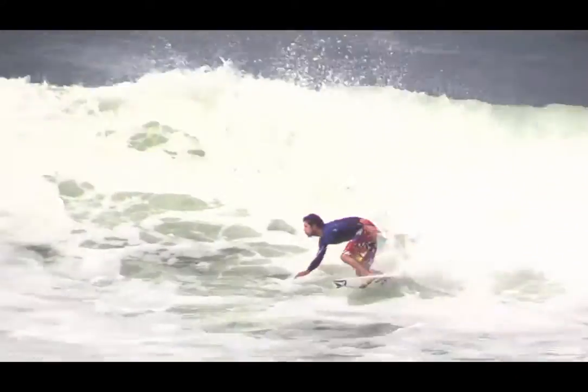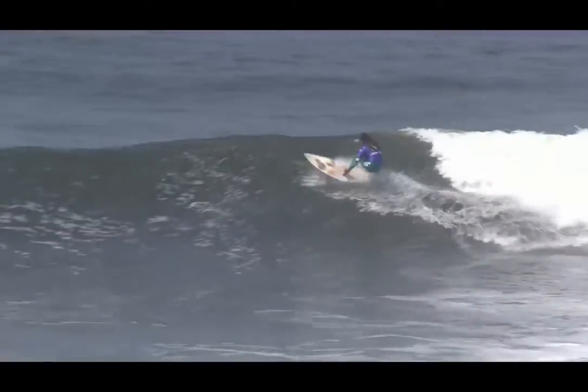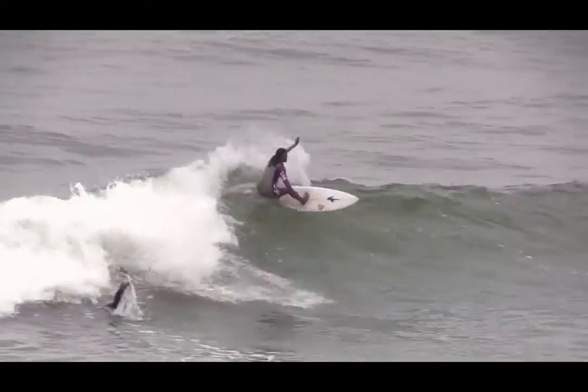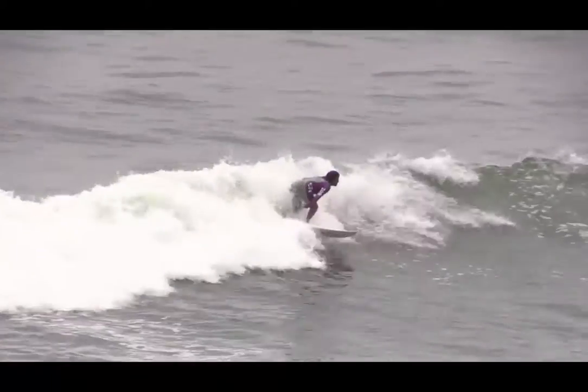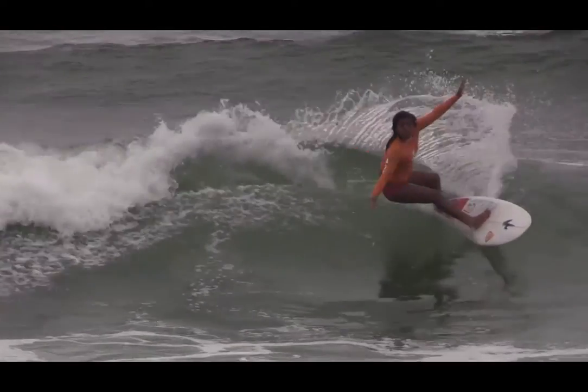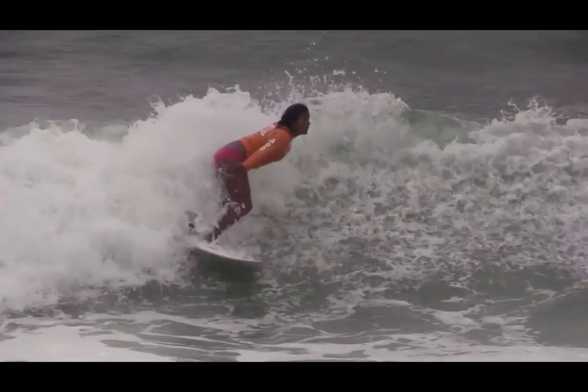The forehand snap is a rail turn performed in pocket sections of waves, where speed is maintained throughout. This maintenance of speed is created by the surfer looking back towards the bottom of the foam ball, which in turn allows the full rotation of the arms, upper body and hips, creating a drive force through the turn.